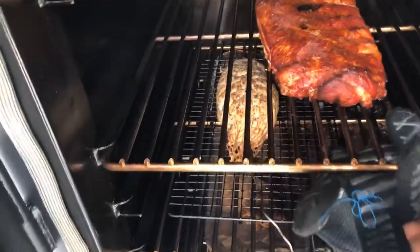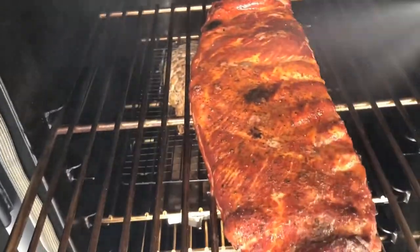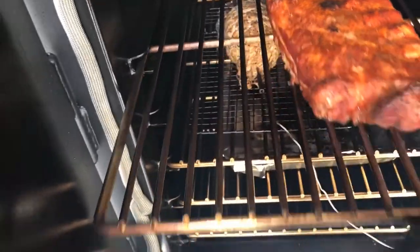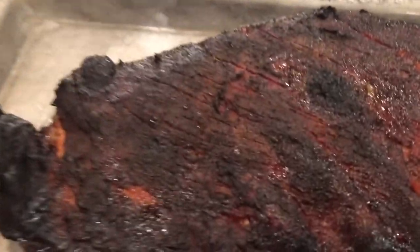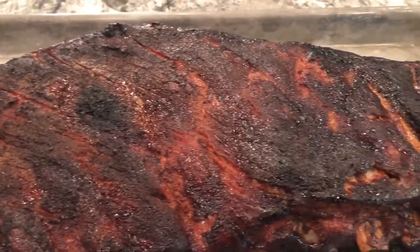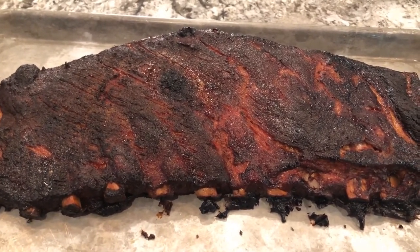Now two hours in. After five hours with no wrap, it's got a nice coloring to it. We'll add a little sweet barbecue sauce and we'll be done. Let these rest for a few minutes and we'll come back and see how the inside looks.